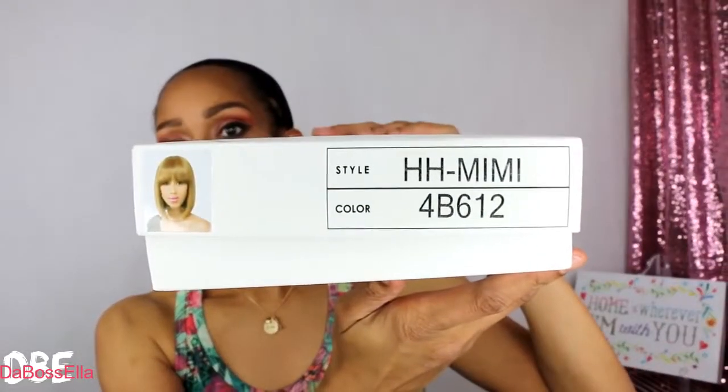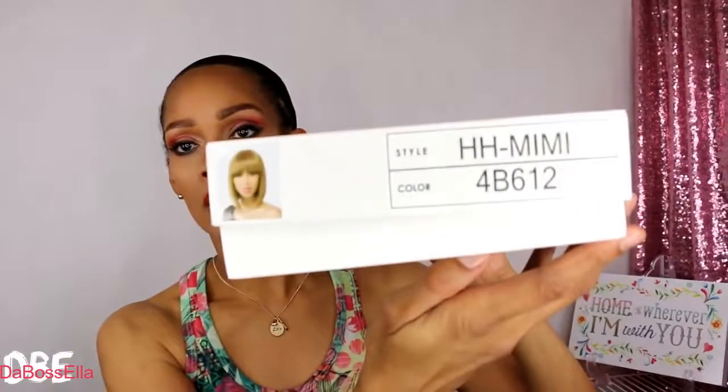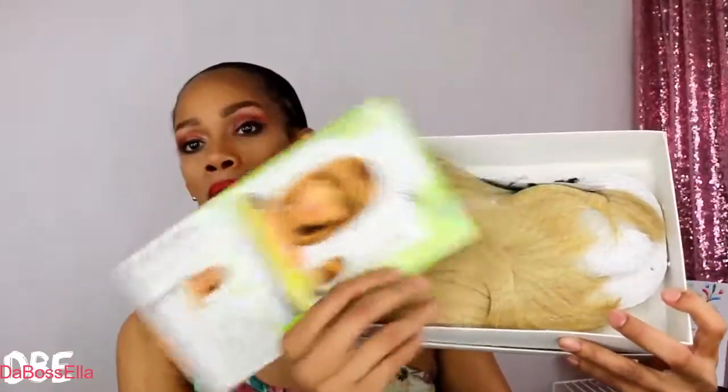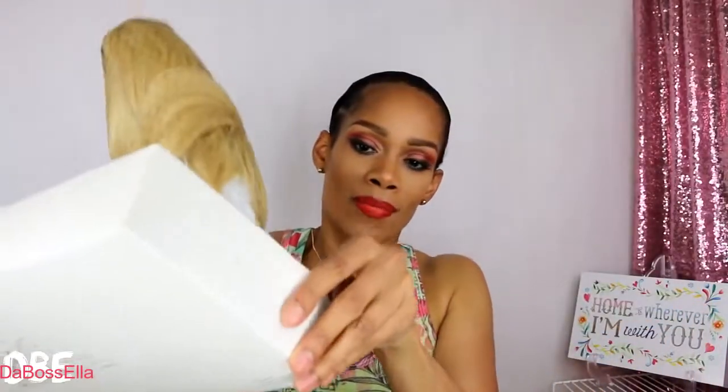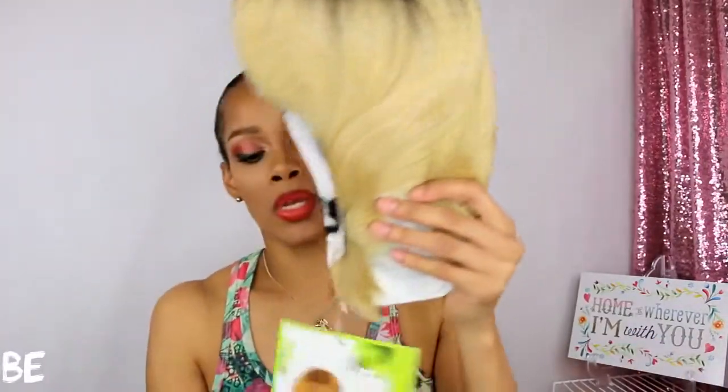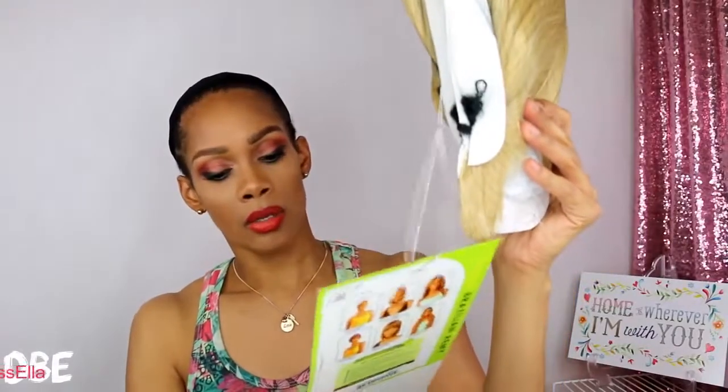This is the HH Mimi and the color is 4b612. This is what she looks like on the box. When you open the box, this is what's inside. The wig buttons into the box to ensure that you got a fresh wig, and this is the color we'll be doing today.